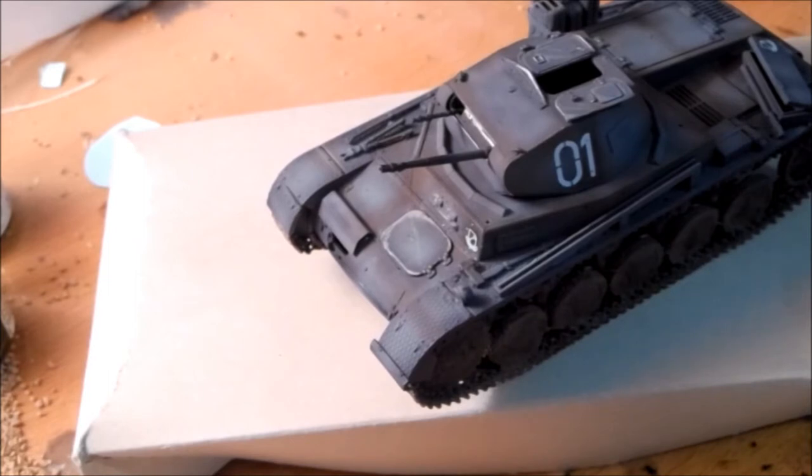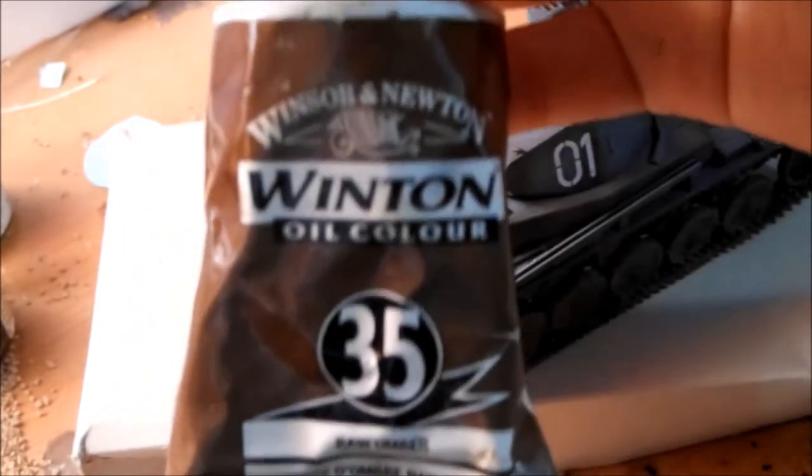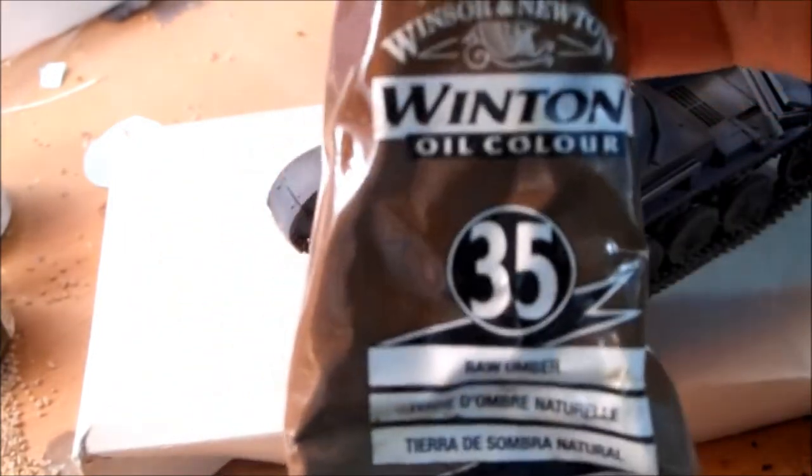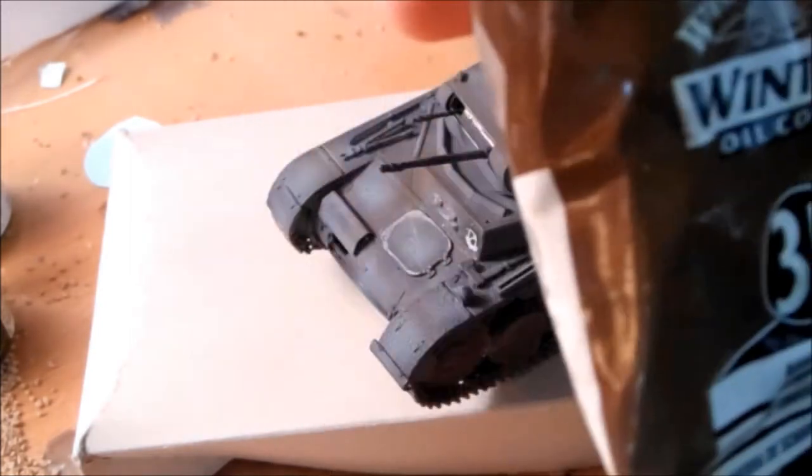So what I'm going to use are oil paints. I'm using this brand right here. Almost any kind of oil paints are fine — I'm just using this one.